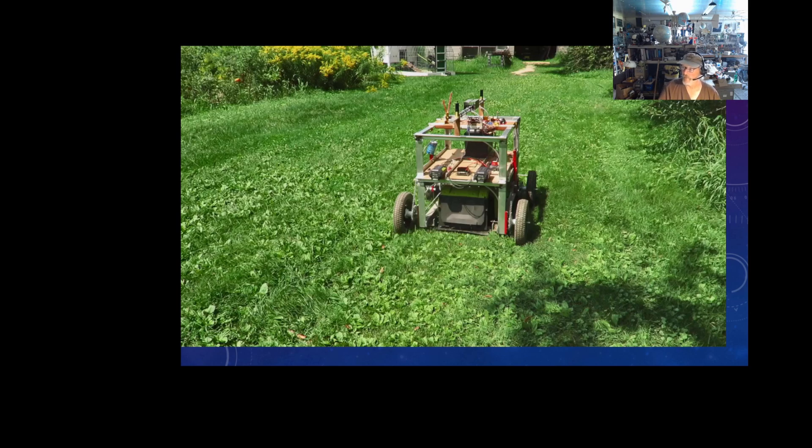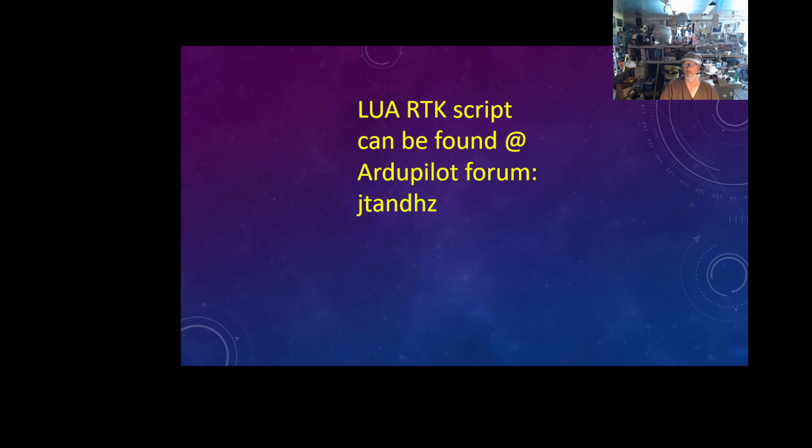Before I get into that — if you want this LUA script, I did post it to the forum, the autopilot forum. Just search JT and HC. If I get around to it, I'll post it on my GitHub page — I have not done that yet. And if you can't find it anywhere, just drop me a line. It's not that big, but it works extremely well. I'm very happy with it.